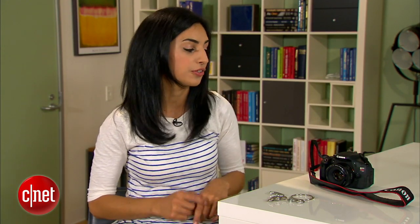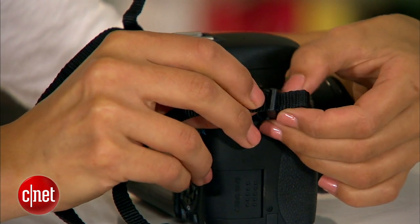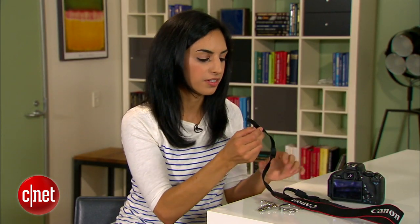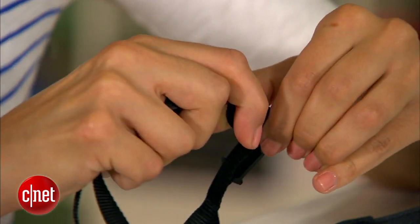The first thing we need to do is remove the strap from the camera. You can use the strap that came with your camera, or if you have an extra laying around, use that — I'm just going to use the one that came with mine. Now that the strap is loose, we need to put it back together so that there are two loops on either end.